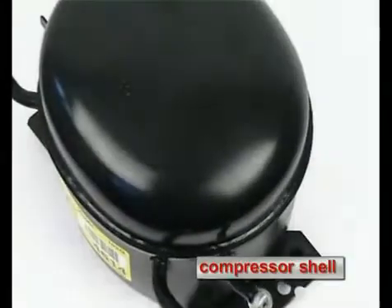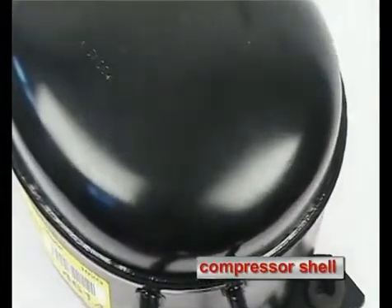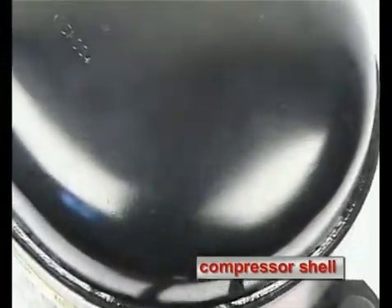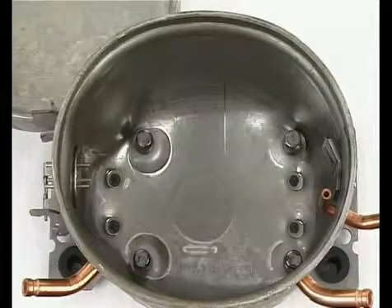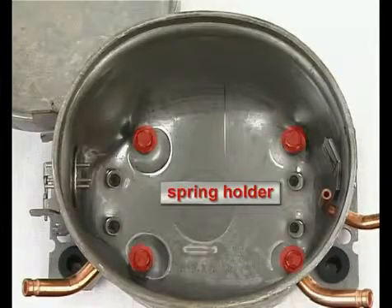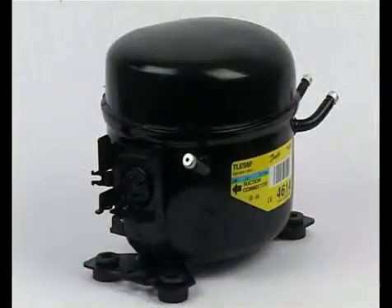The compressor shell consists of punched steel sheet. The cover is welded together with the housing — this connection is hermetically sealed to prevent leakage of the refrigerant. Inside the housing, four spring holders are installed at the bottom to center the compressor unit in the housing.